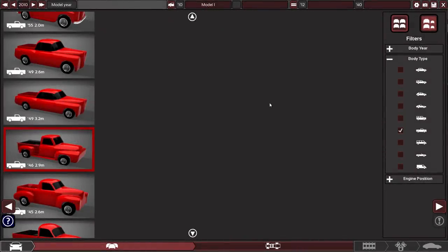Hey everyone, welcome back to Automation. For those of you who have watched a few of my videos in the past, you'll already know that I really like towing things in this game, and I also like making vehicles that can tow.